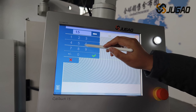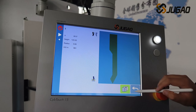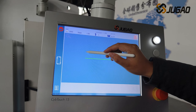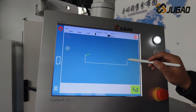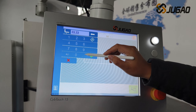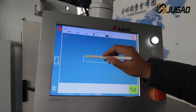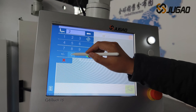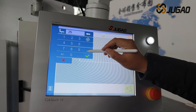The system has 2D graphic display and automatic bending sequence function, which can simulate the bending sequence and observe if there is a collision in the bending process. Jiao Gao will demonstrate the bending of 2C-type bending pieces and guarantee the matching accuracy.